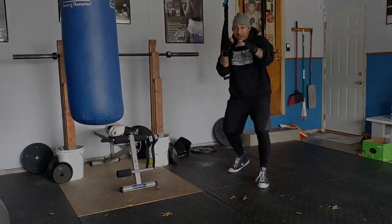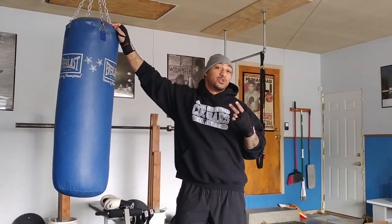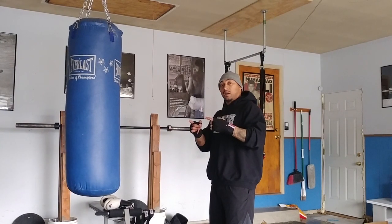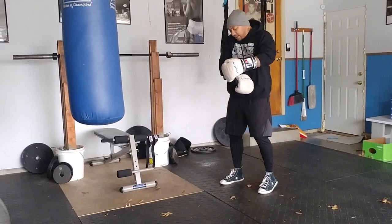Now what we're going to do is rounds on the heavy bag. If you're just starting off, I truthfully suggest maybe only doing two minutes. If you've been doing it for a little while, we can increase it — three minutes, four minutes, five minutes. But just starting, let's do two-minute rounds. We're going to do three two-minute rounds. I'm just going to show you a couple combinations. Nice and simple, keep it basic. Let's get going — two-minute rounds on the bag.